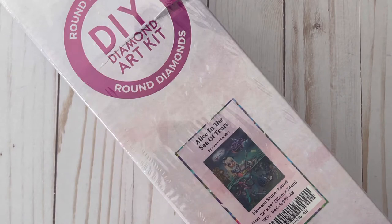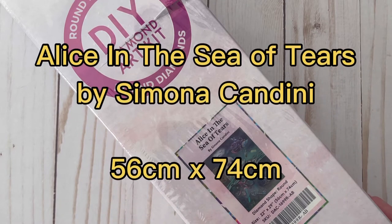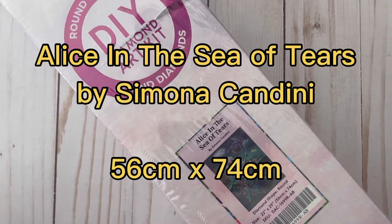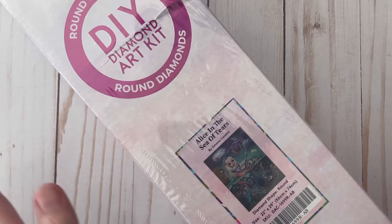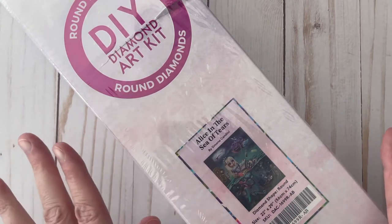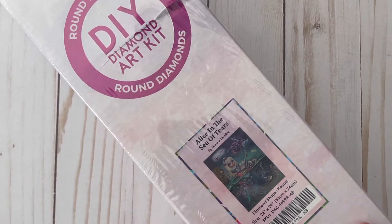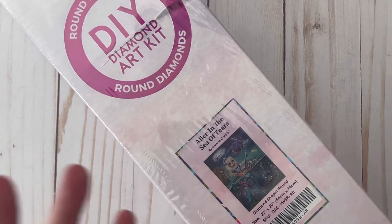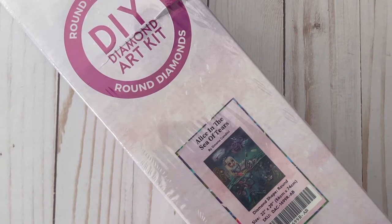Welcome to Diamond Painting with Laura. Today I am unboxing Alice in the Sea of Tears from Diamond Art Club. I know many of you might have seen this already from other unboxings, but in case you haven't, we have to check this out together. I was waiting for this to come back in stock and I finally got it the other day and I've been holding off on unwrapping it to do it on camera. So let's check it out.